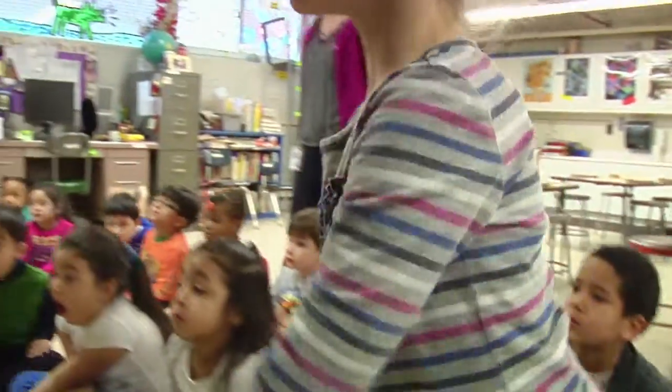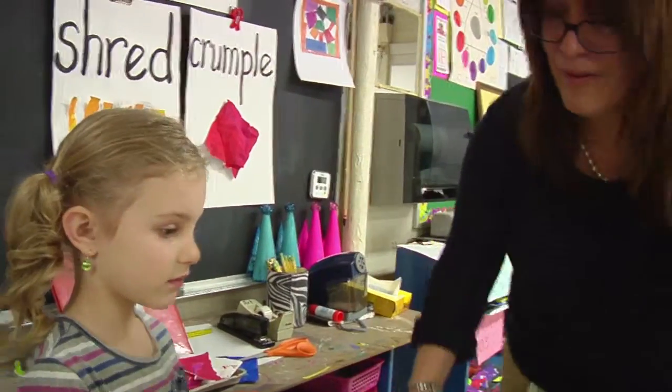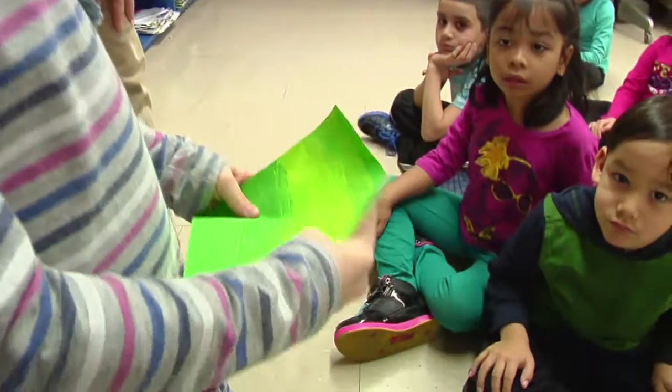Katie! Katie! Are you ready? Here you go. Come over here so everybody can see and show them how you can crumple the square.